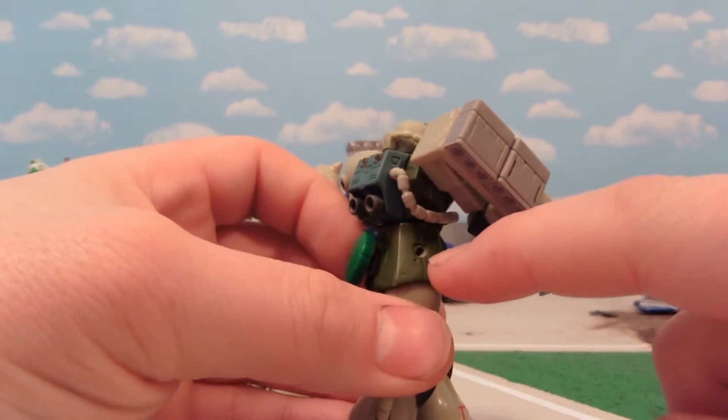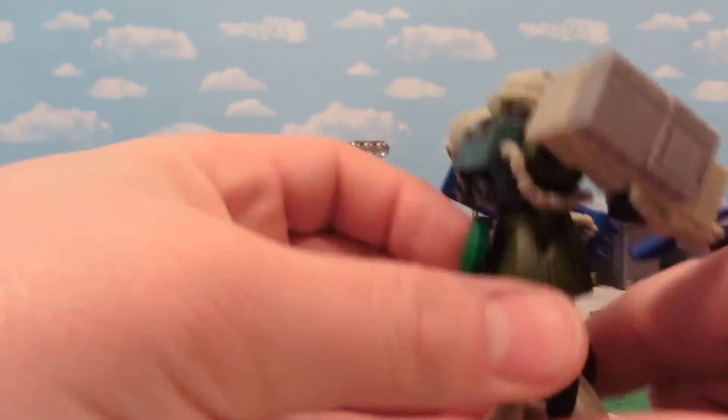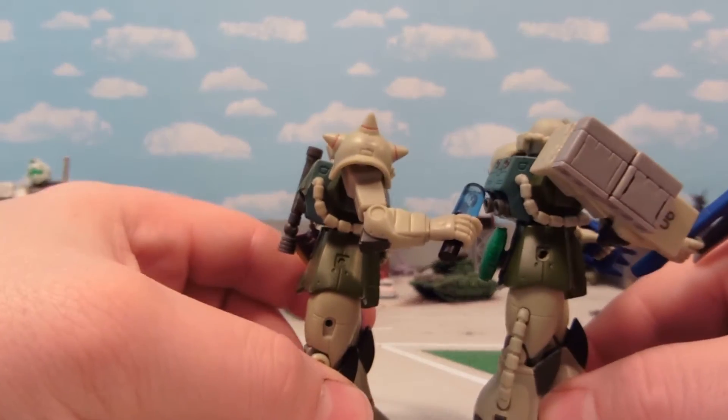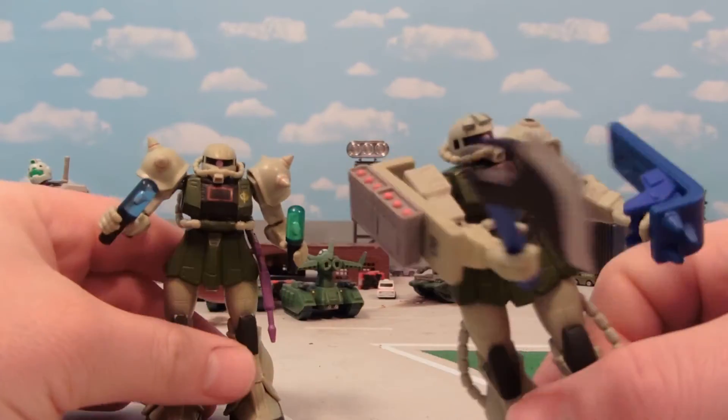Second mod is to punch a hole right there. There's already a hole mark right there, and that way you can carry his Heat Hawk or two Heat Hawks on the other side.